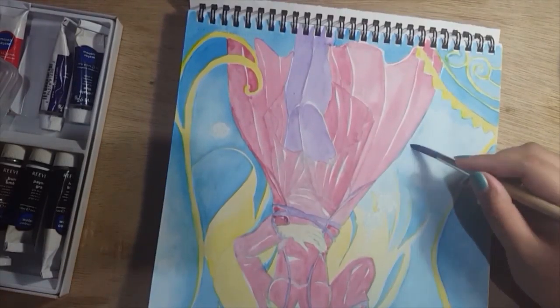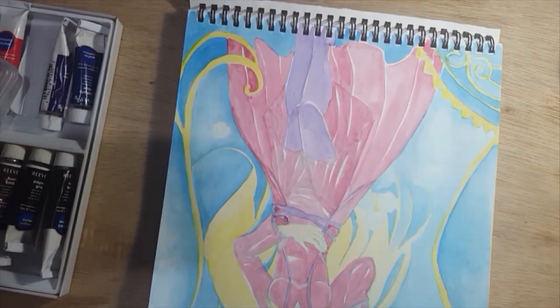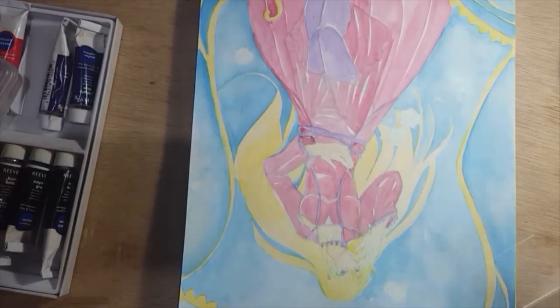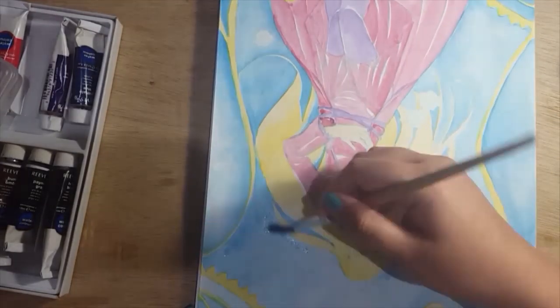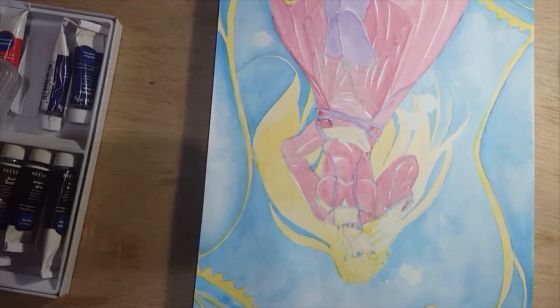At this point I gave in and accepted that I put too much pigment on the background, and decided to create more definition along the areas where certain things meet so it has a bit more clarity.